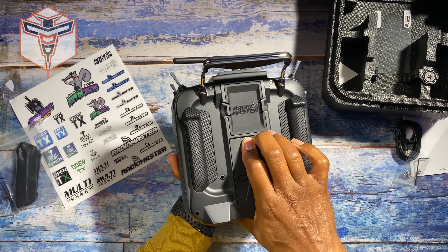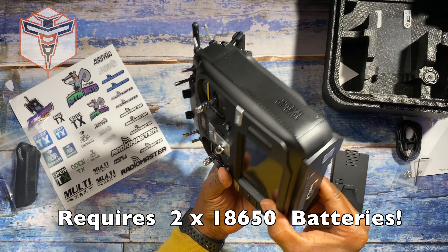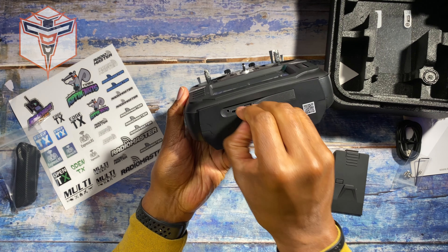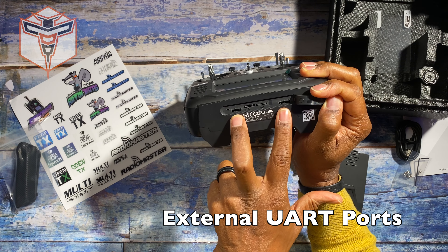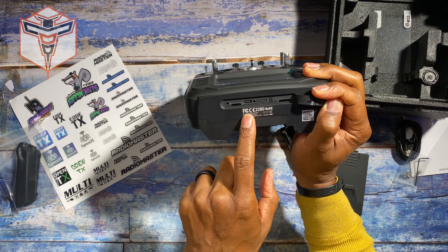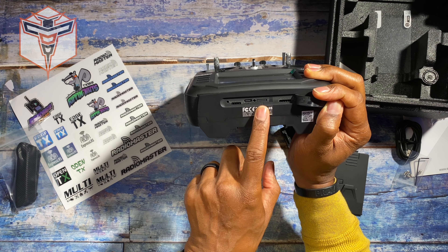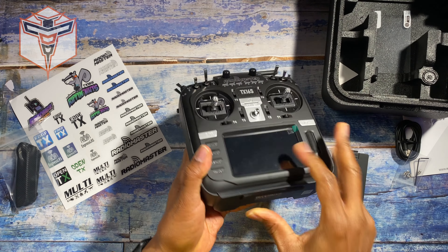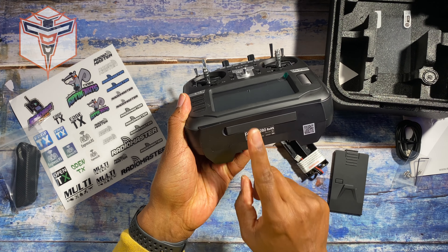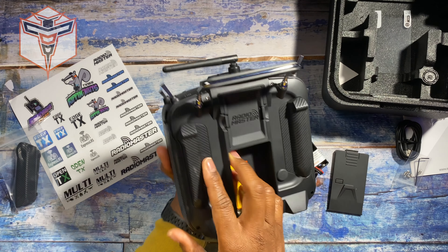You have a headset jack on the back, and if you open up the battery compartment — I did get a RadioMaster battery for it — you can use the battery tray to power your radio. On the bottom of the radio you have another opening with a bunch of connectors on either side. There's also a USB-C charging port and an SD card slot that already has an SD card installed. You'll want to keep that SD card in because much of your radio software is located on it, and you'll also want to back it up in case something goes wrong with the software in the future.